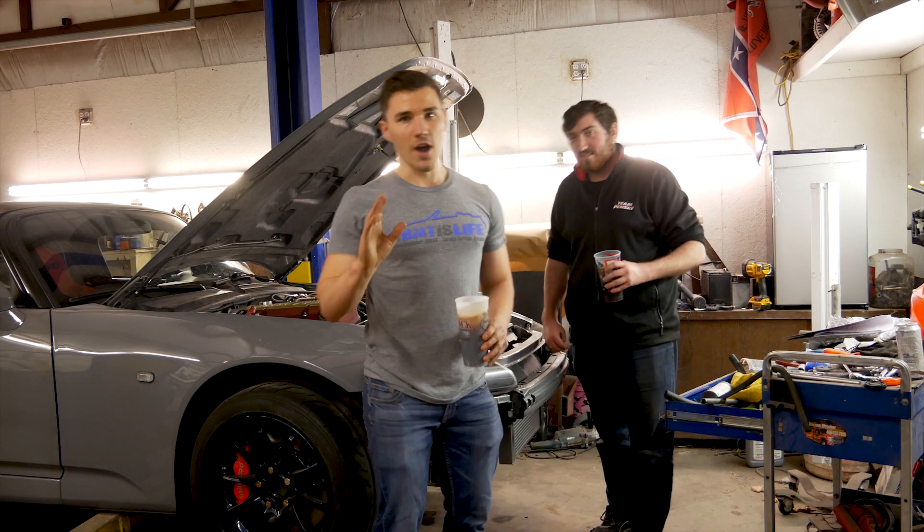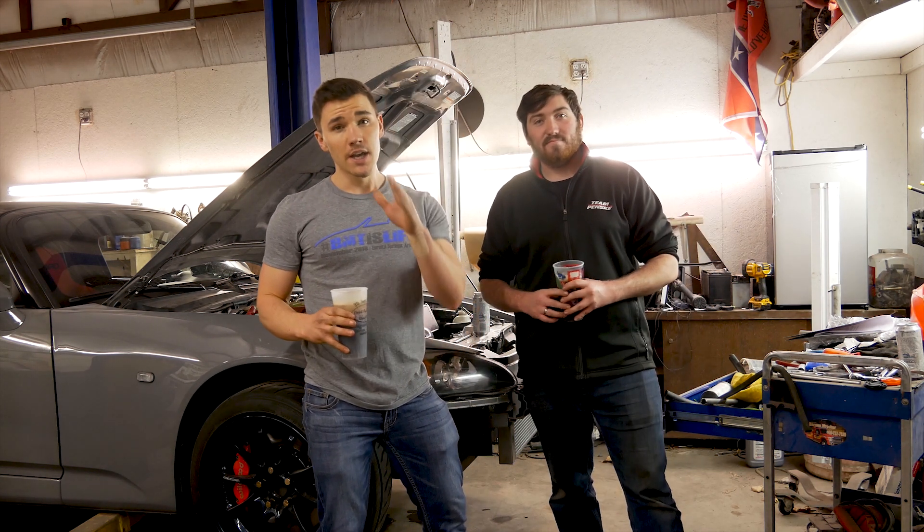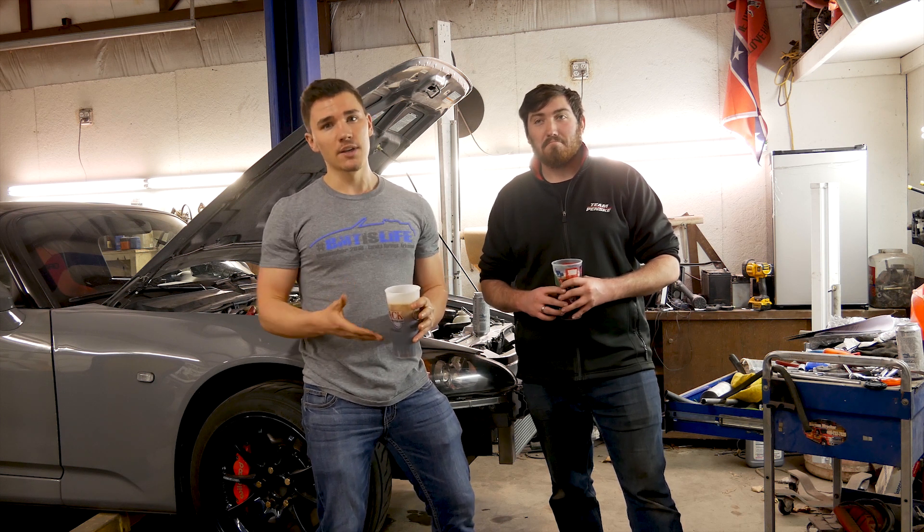I hope you guys enjoyed this video. If you're looking to do an SOS supercharged S2000, trust me — the kit makes everything so easy. The instructions are completely laid out and it walks you straight through it.